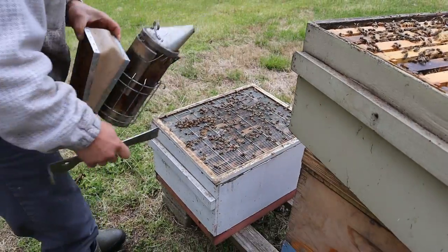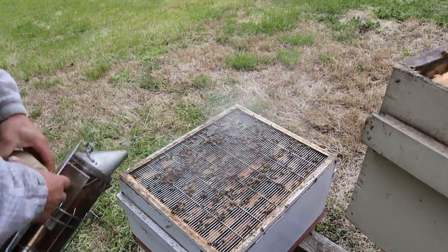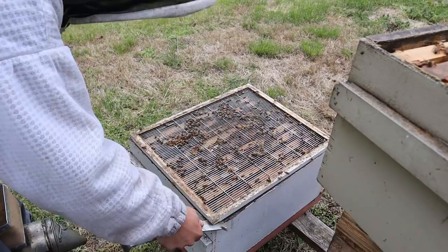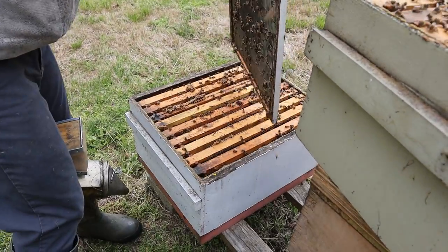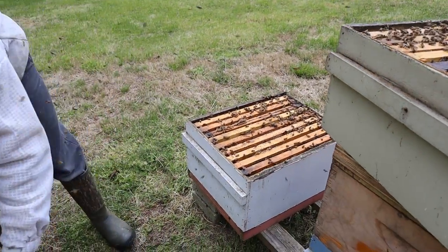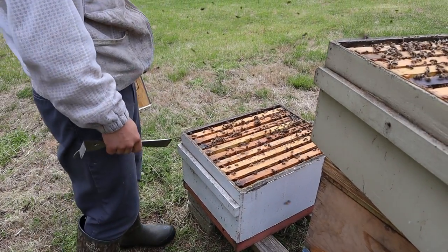I only have nine frames in here. Some people feel strongly that you need ten — it kind of makes sense that ten would give the queen more room to lay, and that seems like a pretty good idea. But I've had good success with nine. The main thing is we want to see if they're starting any queen cells and also see if frames are plugged with pollen.